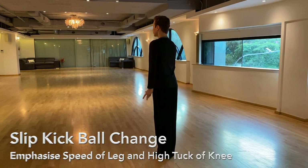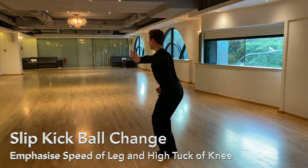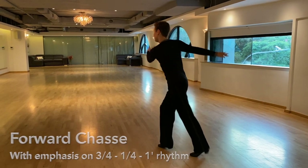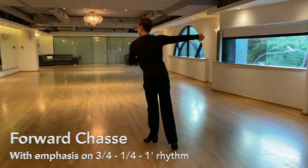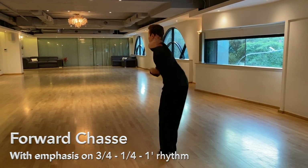In the slip kick ball change, I emphasize the speed of both the flick and the kick of the leg while tucking my knee high in the ball change. This is then followed by the forward chassé in three-quarter quarter one timing to emphasize the jive rhythm. This shows the energy and the change of dynamics between the steps.